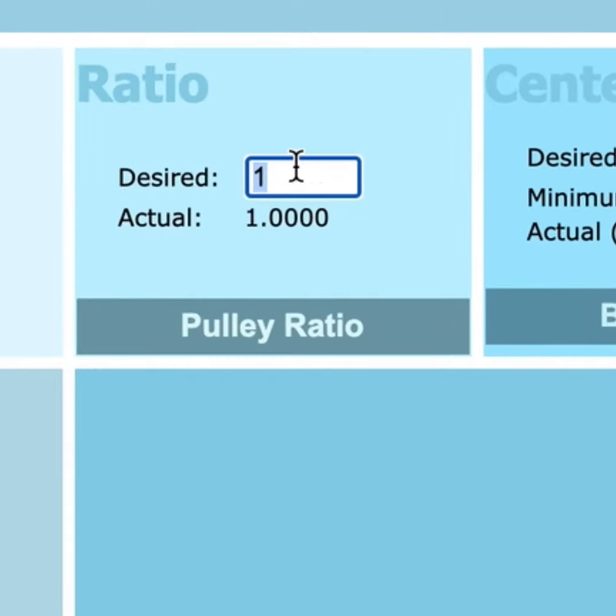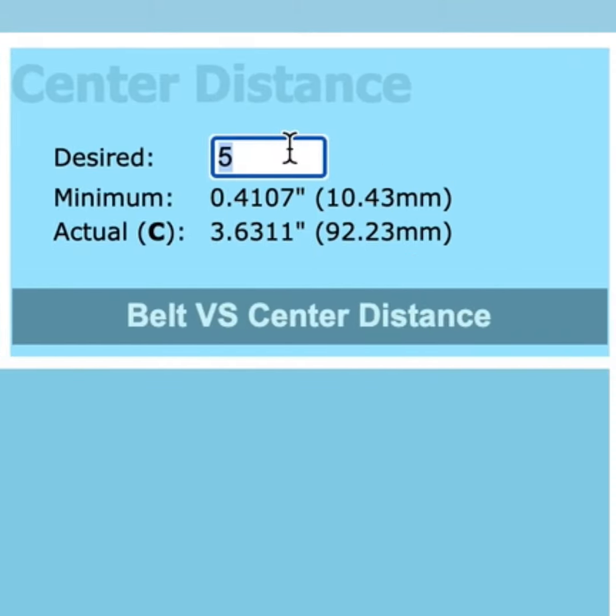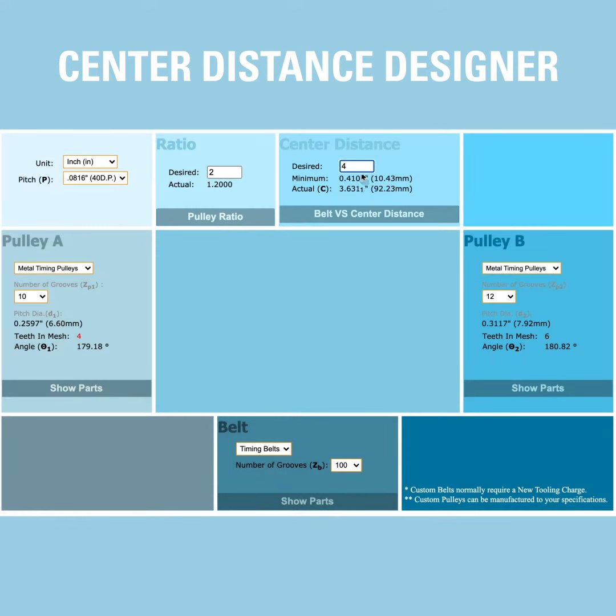Next, choose your desired ratio, then enter your desired center distance. To show different variations of either your desired ratio or center distance, just click either the Pulley Ratio tab or the Belt versus Center Distance tab. These tabs are automatically calculated for you based on what you've already entered.